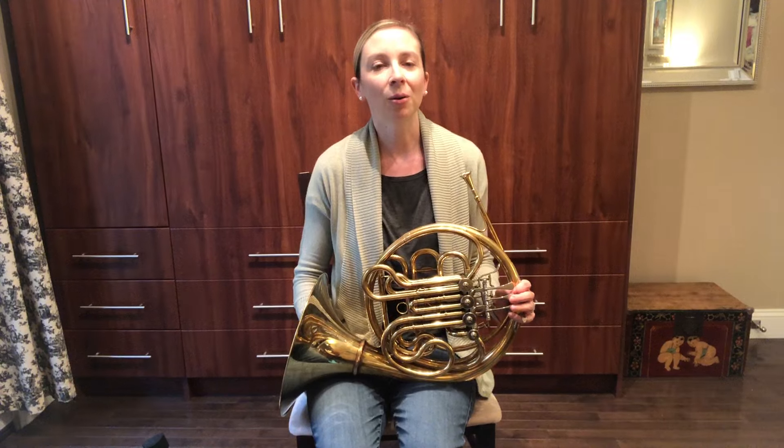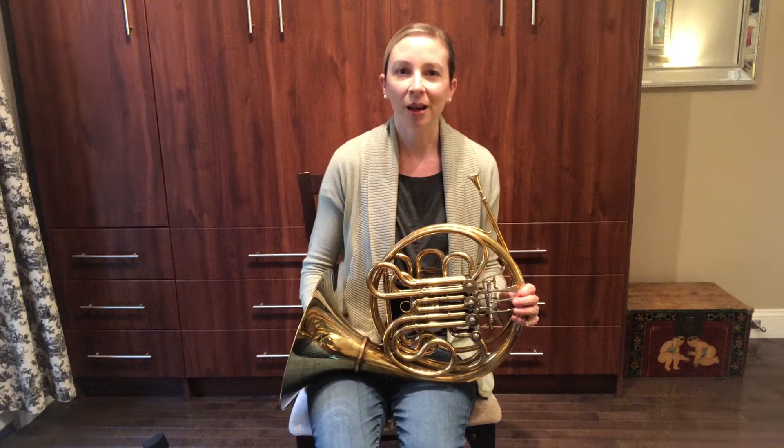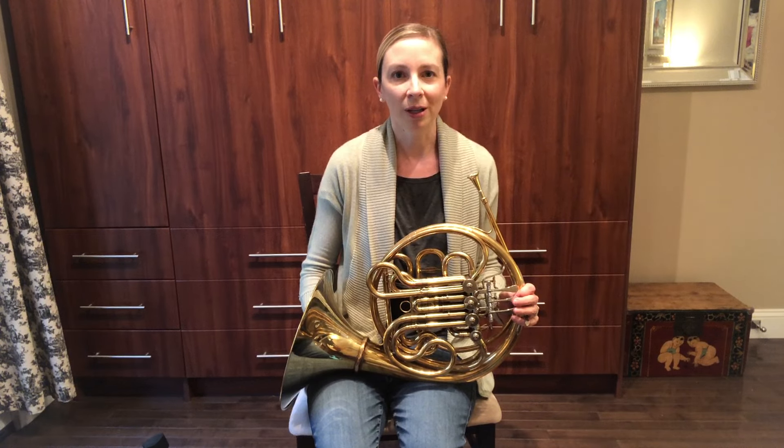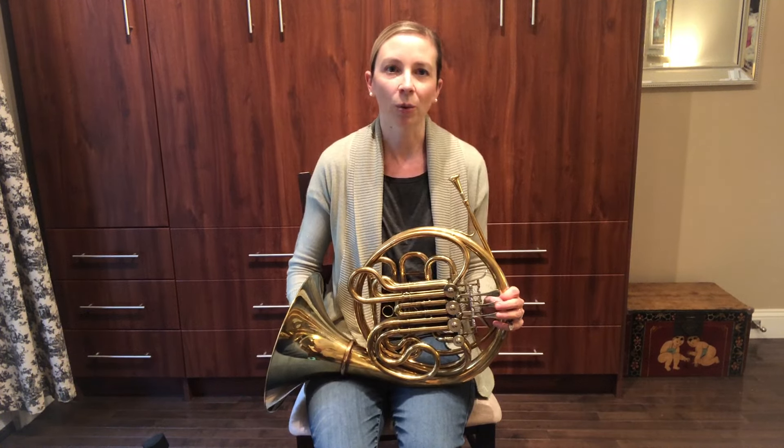When I'm not playing the horn, I love to be with my husband and our two little boys. We live in downtown Cincinnati and we really enjoy taking walks together in our neighborhood. We also like to bake and read together and work in the garden.